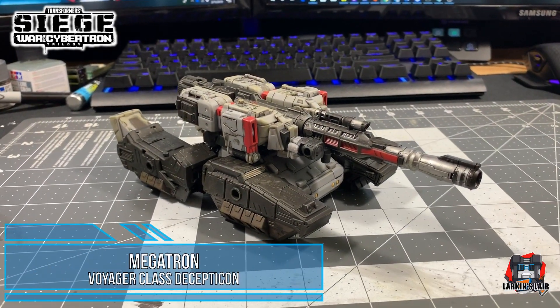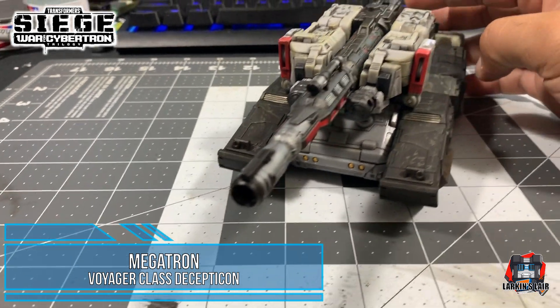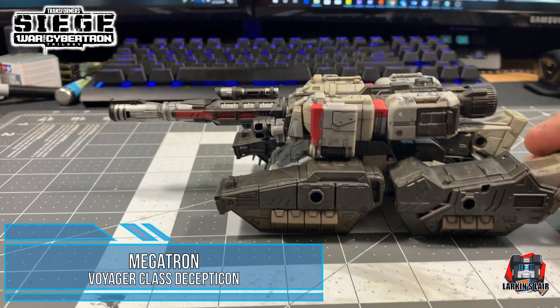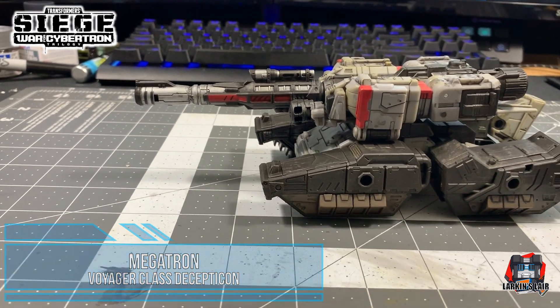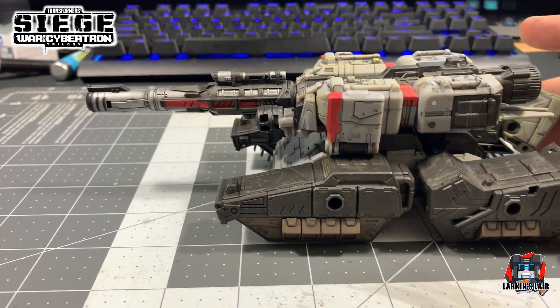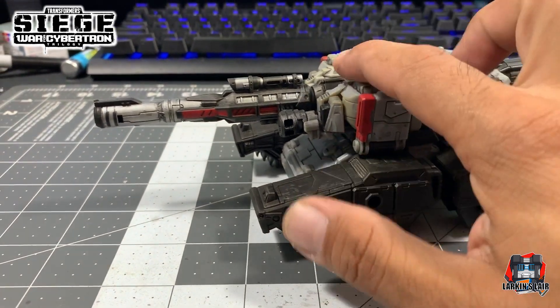Hello everybody, welcome to my channel. Today's video, I wanted to share with you my completed Transformers Siege Voyager Megatron. I did a video earlier about what techniques and materials and tools I use to customize my Transformers, and this is the finished product.